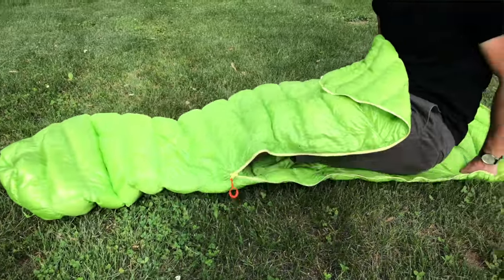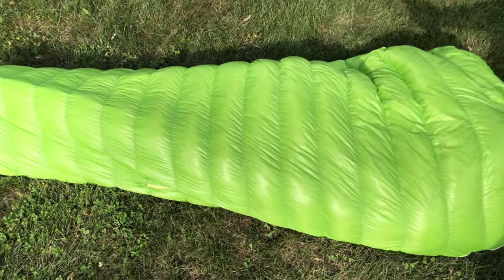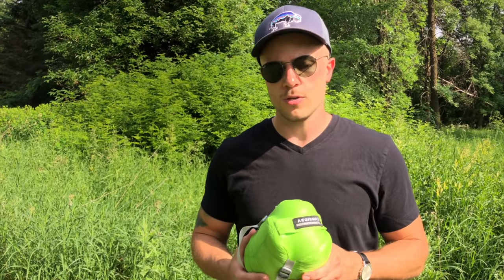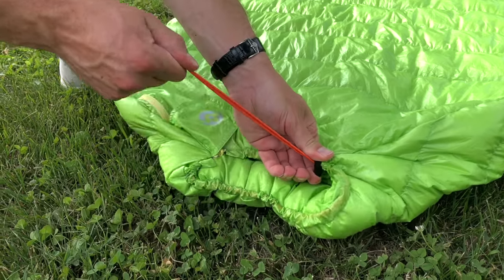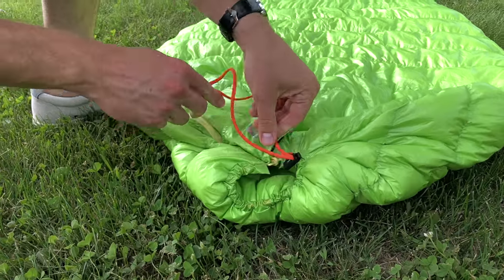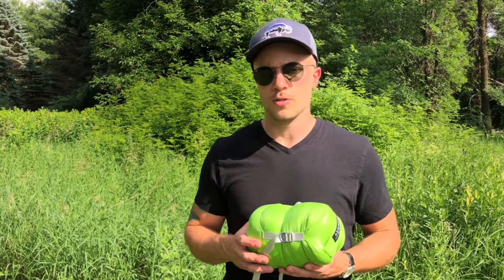The Aegis Max is advertised online as a mummy bag, so it does hug your body like a mummy bag typically would. One thing that's different is many mummy bags have a hood that your head can lay within and you can cinch it up — so in really cold winter conditions only a little bit of your face is exposed to the air. The Aegis Max does not have that hood; it goes up to right about your neck and has a cinch at the neck. Keep that in mind — you're probably going to need to wear a winter hat as you go into colder temperatures.